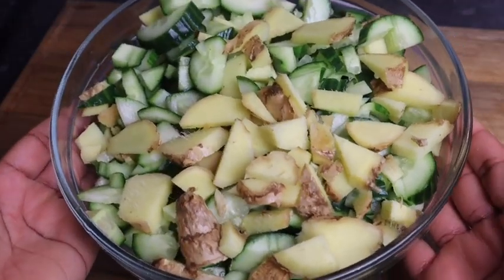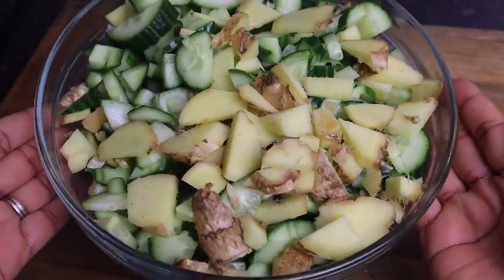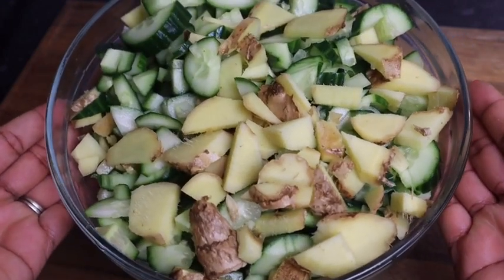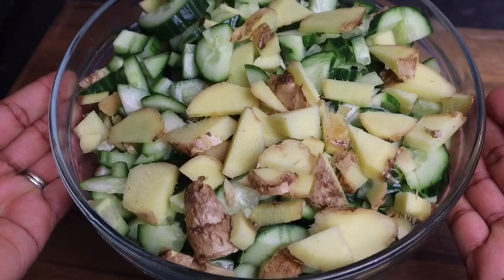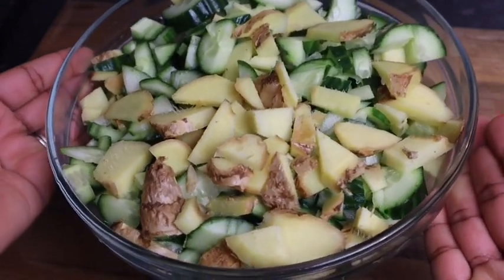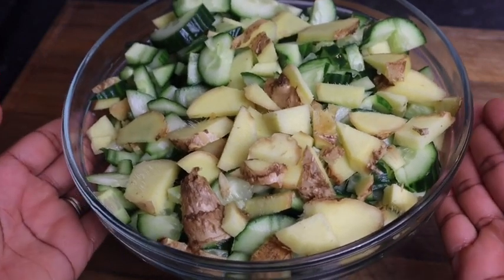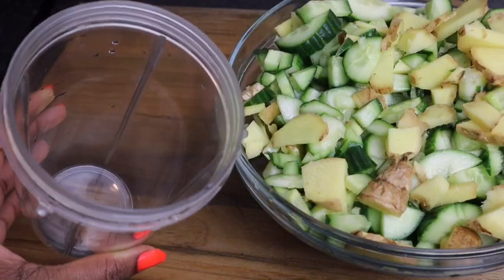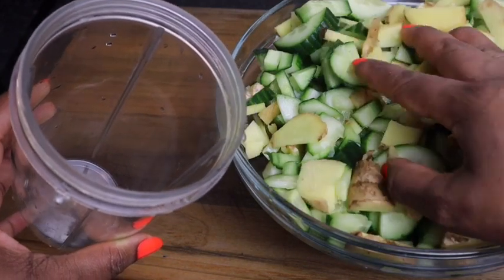Everything is nicely cut guys, and this is what it looks like. The ginger smells so strong and this is how I like my ginger — that's why I add a lot. When I'm drinking my cucumber drink I want to taste all that ginger in it. So now I'm gonna blend it all up. Here I have my blender jug and what I'm gonna do is just add my cucumber with my ginger.